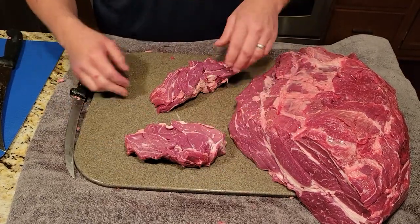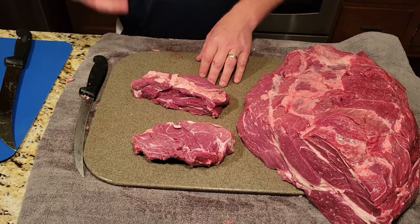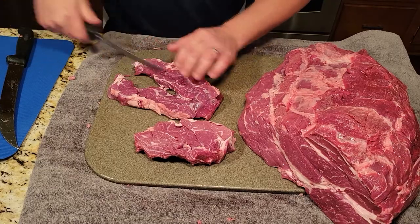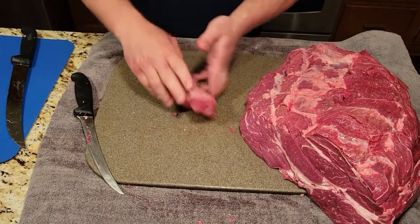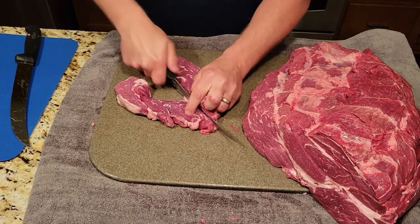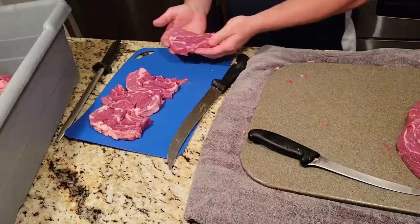That's like the ribeye right there, almost identical to the ribeye except it's located on the chuck — they call these the poor man's ribeye. They're awesome, really good eating. Today we're gonna cut these into smaller steaks because we're gonna pan-fry them tonight on an iron skillet. We'll have four steaks total when we're all done. Just want to support the meat when you're cutting it because it's generally a little loose and soft. Four nice chuck eye steaks — pretty much looks like a ribeye except it's a chuck.